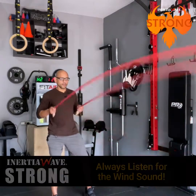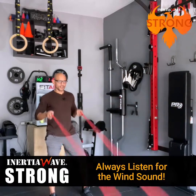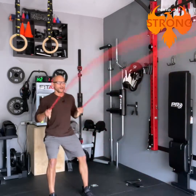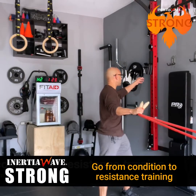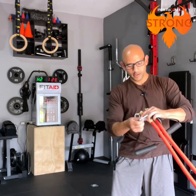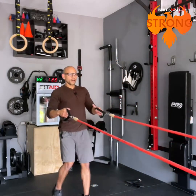Start with the inertia wave oscillating pattern — you know you're doing it right when you hear the wind noise. Try to do this for about 15 seconds. After that, attach the handles to go right into resistance training by clipping the carabiners onto the wire loops. It's okay to take a few seconds to breathe, then go right into a resistance exercise. For example, from here you can go right into a row.